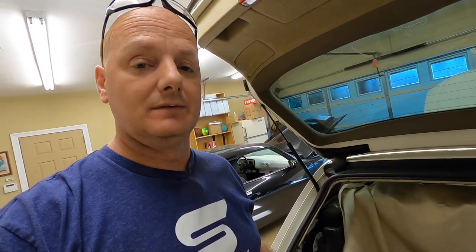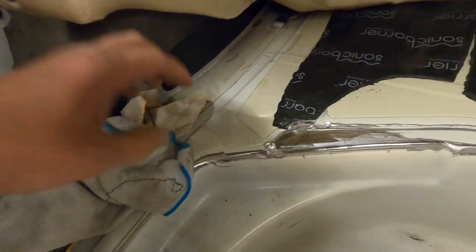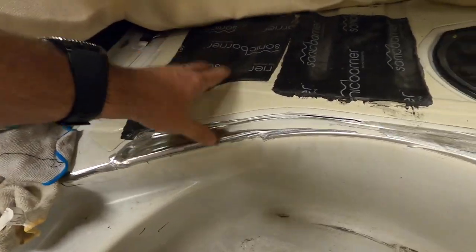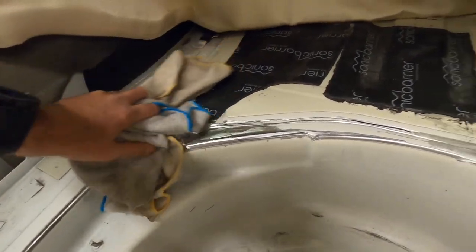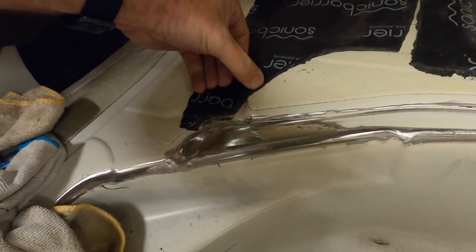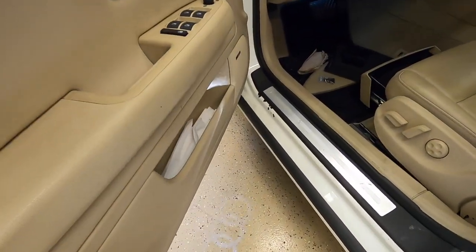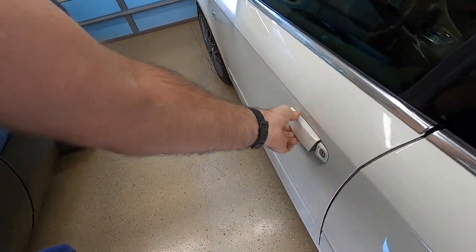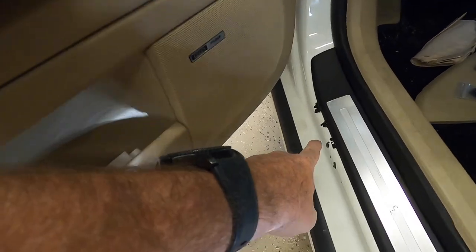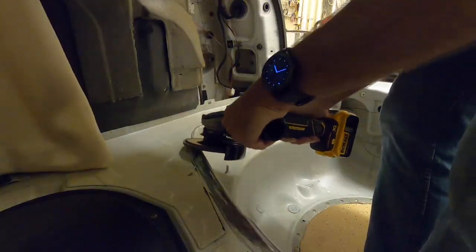Alright guys, I'm going to stop right now and tell you to never, ever buy Sonic Barrier. Here's what I'm dealing with — I put down old shop rags so that when I sat out here I wouldn't end up with this stuff stuck to me. Well, it's already stuck to my jeans. This stuff melts and does not stay. Today I've got issues with it melting and dripping into the seal plates on the doors. The previous owner used this stuff in the doors and it's dripped onto the seal plate — that's going to be a continual mess. So never buy Sonic Barrier.